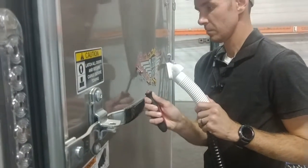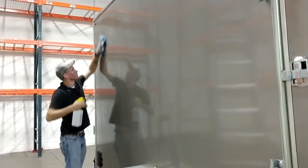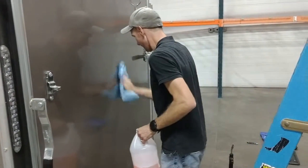The installation process begins with obviously cleaning the trailer or vehicle. I would stress the importance of it being clean. If you don't work with a clean surface, you run into all sorts of problems and you won't be happy with the finished product.